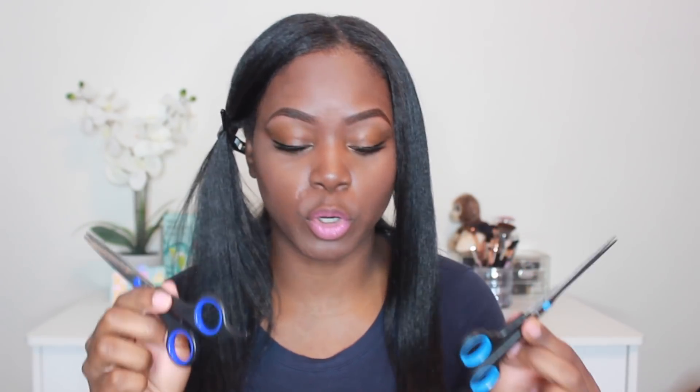I have some scissors here that I picked up from Sally's — these are the Easy Cutting and Trimming Venture Shears. When I was in Sally's, I asked about particular shears I should use just to trim my ends, and she suggested you don't purchase shears that cost under twenty dollars. The whole point of going to Sally's was to stay away from Walgreens shears — those last maybe one or two trims before they become dull.